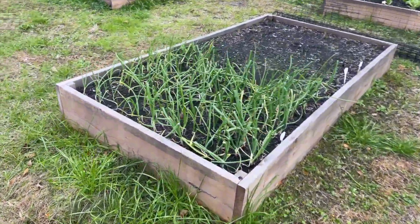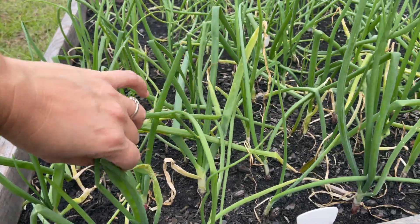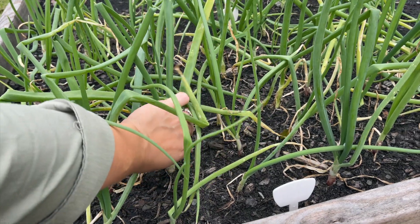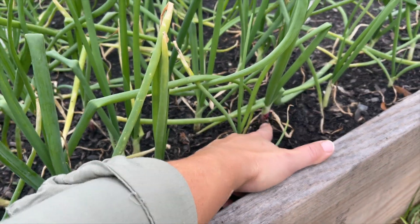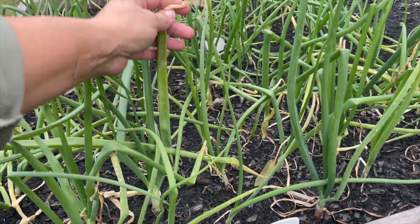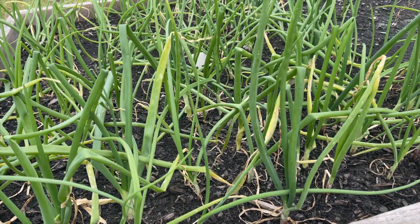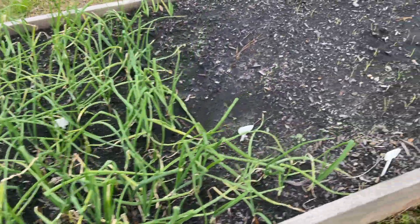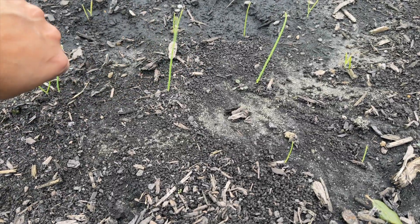My onions are doing well. I seeded all types - yellow, white, and red. Red is actually my favorite - I just like it a lot. Some of them are looking kind of sad and I don't know why, but I am excited about the harvest because we go through onions like crazy. I also planted some bunching onions - they were a major dud. I don't know what I did wrong. They were planted the same time as my other onions.